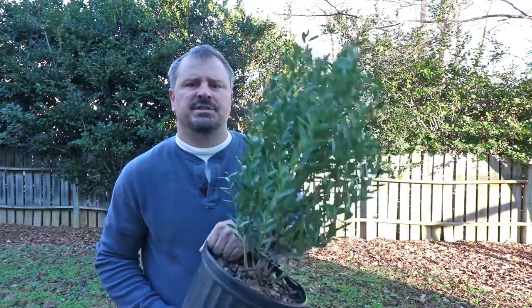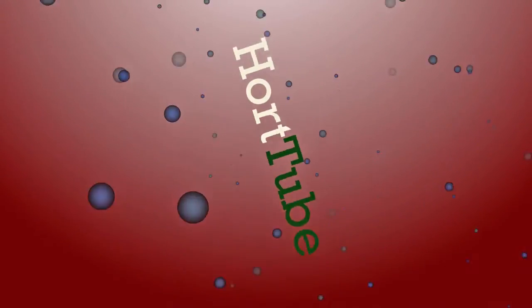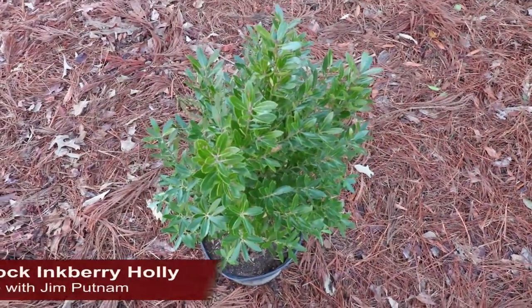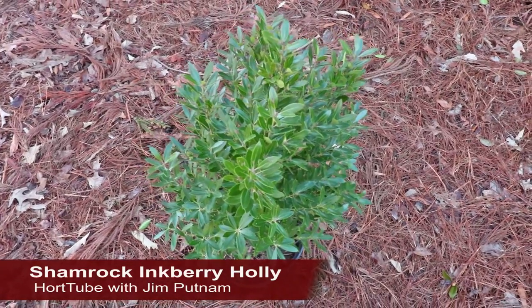Welcome to HortTube, where we talk all things gardening. My name is Jim Putnam, and this is a Shamrock Inkberry Holly — a compact inkberry holly that does a better job of keeping the foliage near the base of the plant.